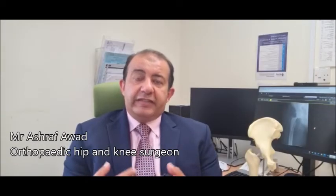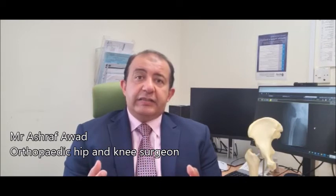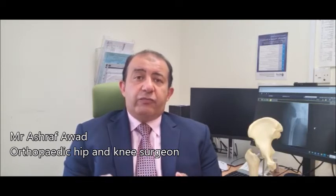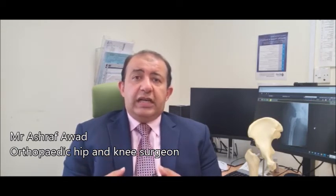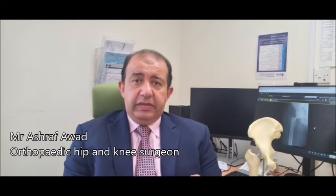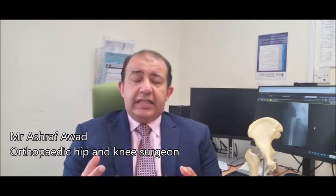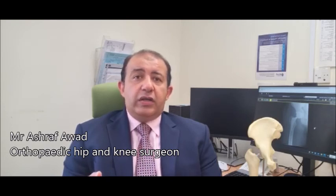We have data since 2005 on the longevity of both cemented and uncemented hip systems, with excellent reports supporting both lasting more than 20 years. Generally, in patients younger than 50 we use an uncemented hip replacement, while above 70 we use a cemented hip. Between 50 and 70, the choice depends on the patient's activity level and comorbidities. Both options yield excellent results and neither is definitively better than the other.